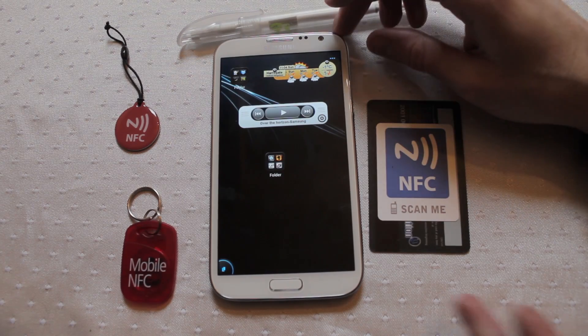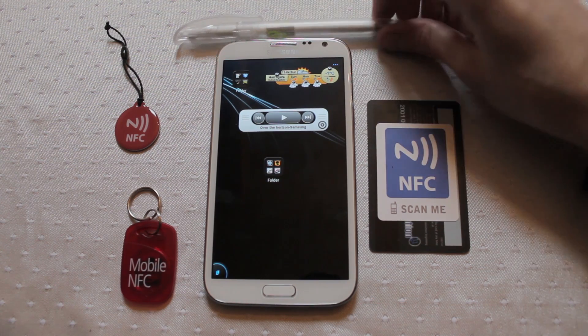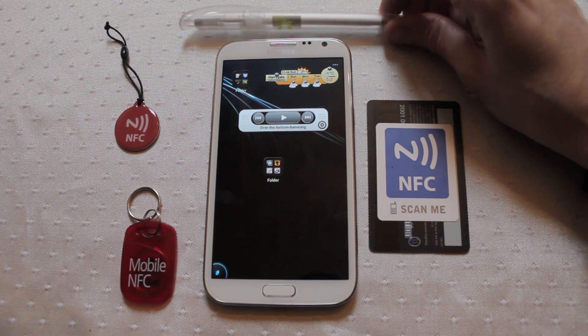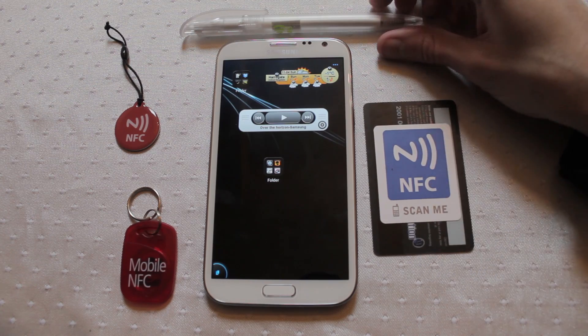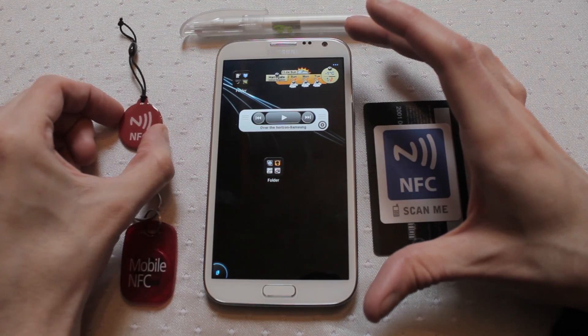Today I want to show you the Samsung Galaxy Note 2 and near field communication. NFC, as it's more commonly known, are small chips that can be embedded into objects, and your device can then read the information contained on that chip.